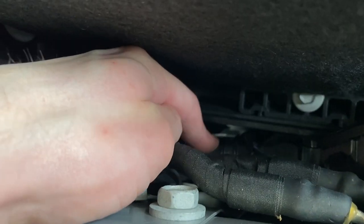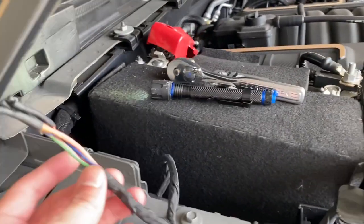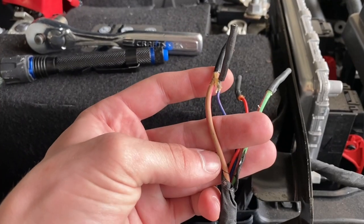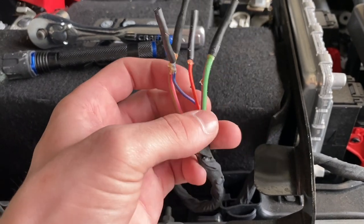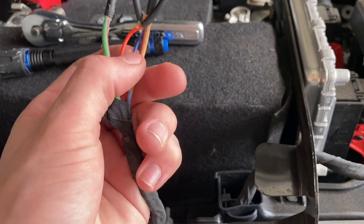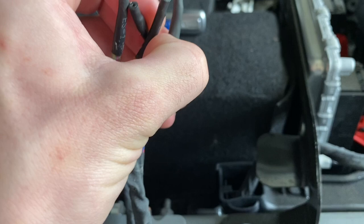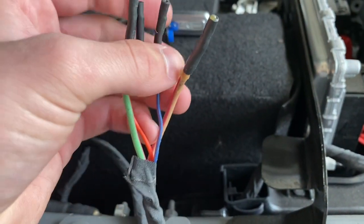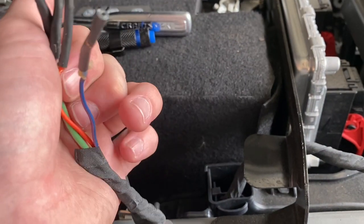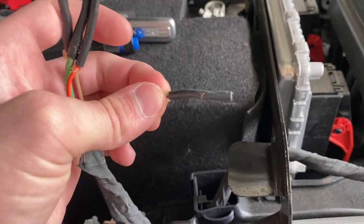We'll need to cut this little cloth tie here and pull it on up. Once you get them out, you can tell you've got four different wires: the tan one is going to be switch one, the green one is switch two, red is switch three, and purple is switch four. Now the difference is switches one and two are 40 amp, and three and four are 15 amp, I believe. For these, I'm really just running this more as a remote wire to turn on, so we're going to use switch four.